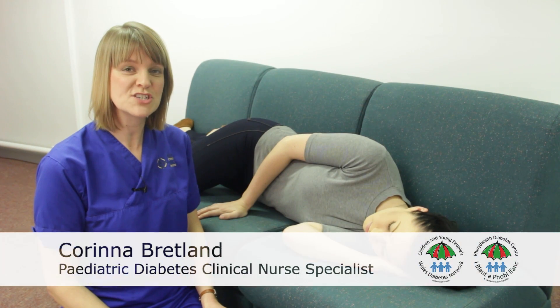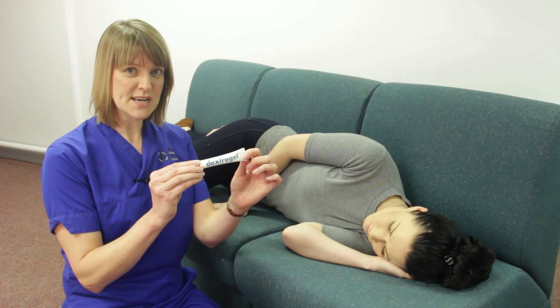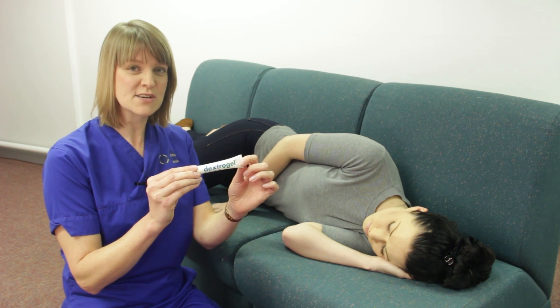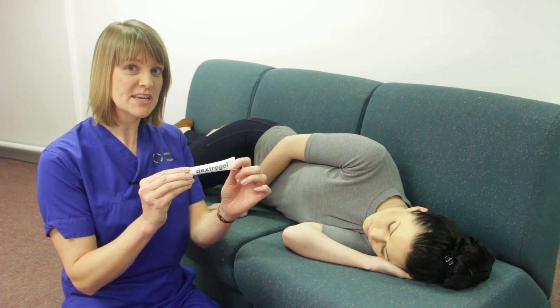We're going to demonstrate the use of a gel containing glucose for the treatment of a low blood sugar, or a hypo. Sometimes when a person's blood sugar level is very low, they don't feel like eating or drinking anything to help bring their blood sugar level back up again. In this situation, a glucose-containing gel can be very useful.